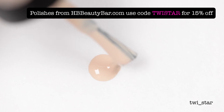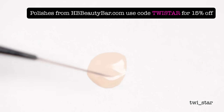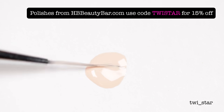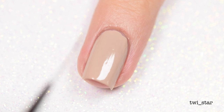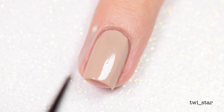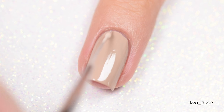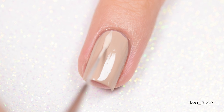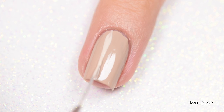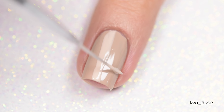Then on a piece of paper I plopped out some OPI My Vampire is Buff, which by the way is one of my all-time favorite polishes, not only for the color but also because of the name. And then I was ready to freehand — nope, tricked you. Tricked you again! As you can see I am really freaked out by freehand, and I was re-dipping my brush into the polish.